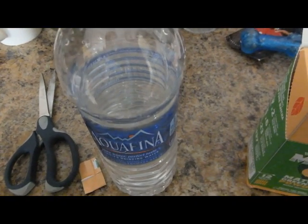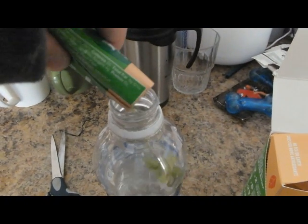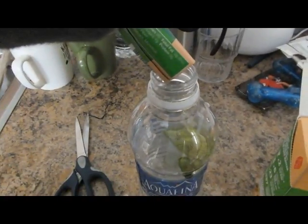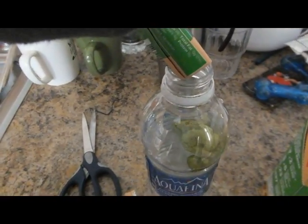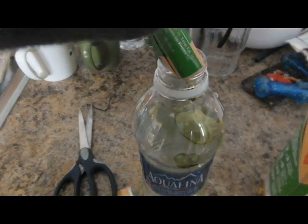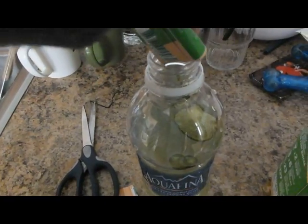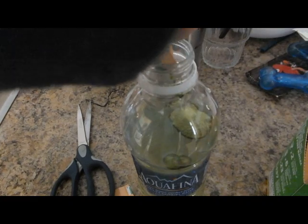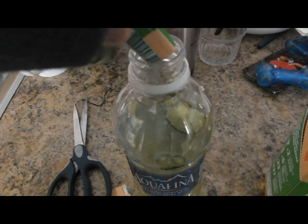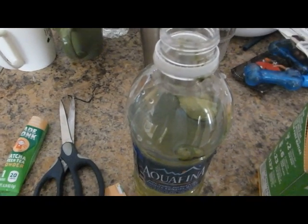It says it mixes quickly — pour it in. You do have to do some shaking. There's also citric acid in the mix; some people are allergic to citric acid. After you shake it, it has a very dark jade green color.